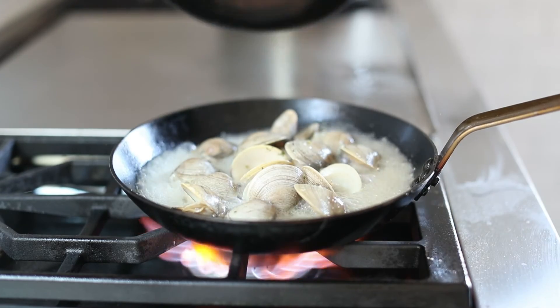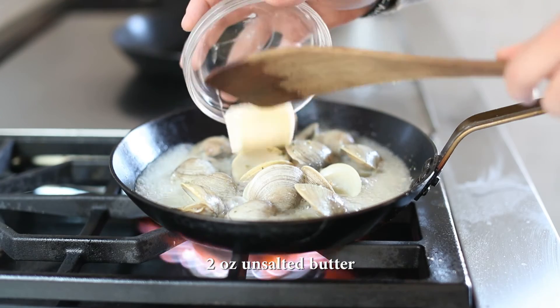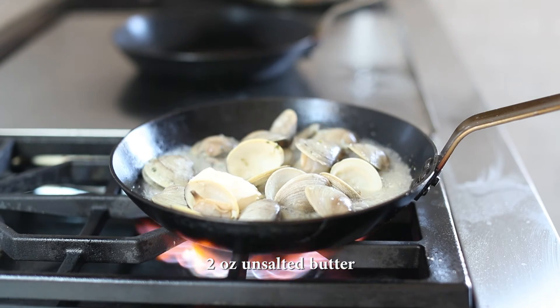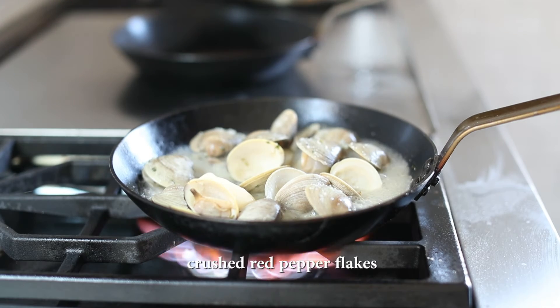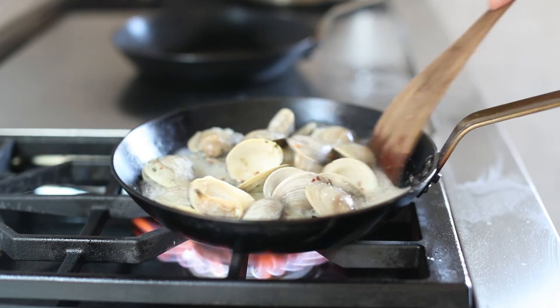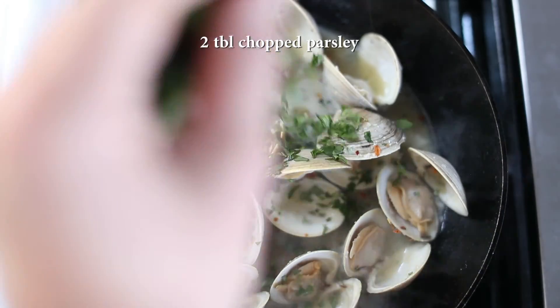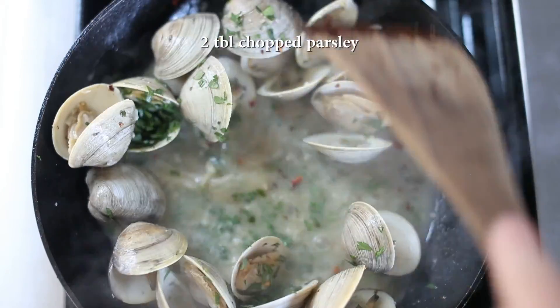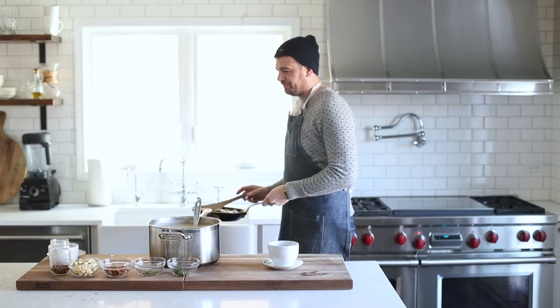We're going to put another pan or a little cap right on top until the clams open up. Once they are open, finish them with a little bit of unsalted butter. You're not drinking the liquid — you're eating the clams; this is just going to provide some great flavor. Season with salt and a little bit of crushed red pepper flakes, and then a little bit of parsley for some color. Remove this pan from the burner — it is finally time to plate up this very tasty clam chowder.